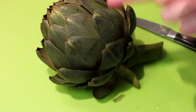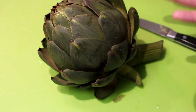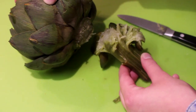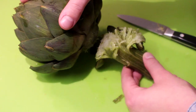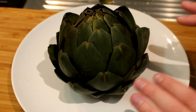The memory card of our camera was full, so I started filming and talking, and then noticed too late that it had stopped recording. Basically what I did: I cut off the stem. You can also do this before you boil your artichoke, but I think it's easier when everything is soft to just cut it off.